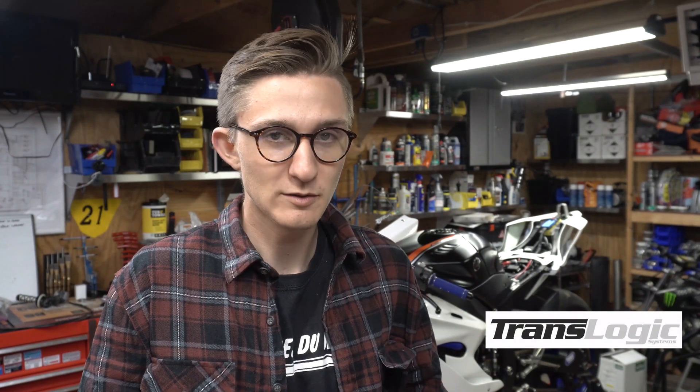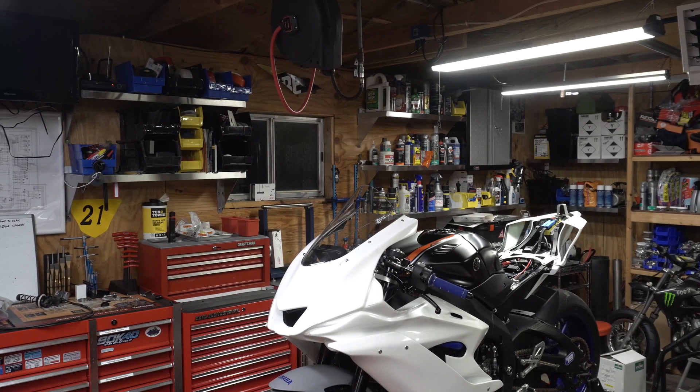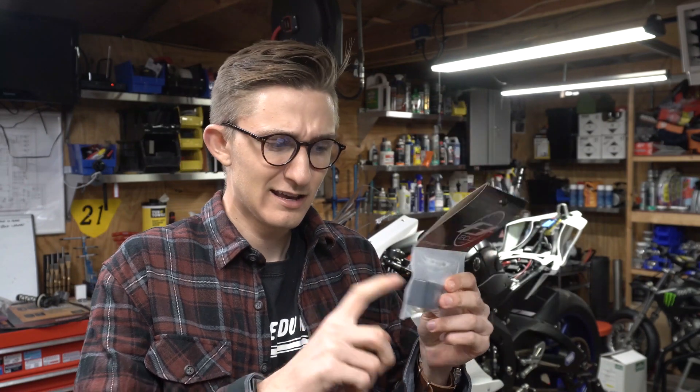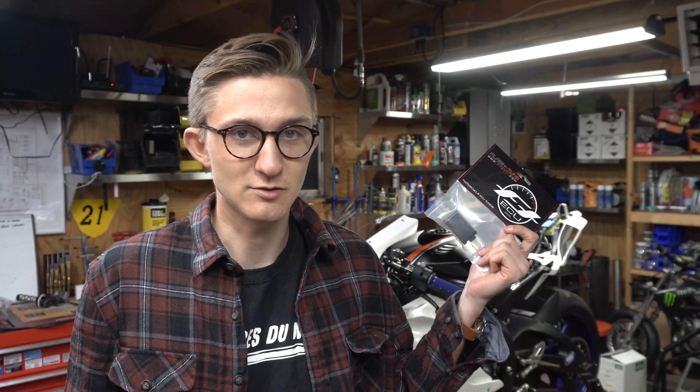We added the Translogic auto blip to the bike — it doesn't require any pin changes like you have to do on the old bike, which was only for the quick shift. With the auto blip we just plugged it in, put power to it, and had no problems. We also got rid of the ABS module; the YEC manual says you have to run the ABS module to synthesize some data, but our crew chief recommended these flash-tuned plugs, which eliminate that whole module. They say with some of these flash-tuned pieces they may go bad, so we got three of them so we don't have to worry.